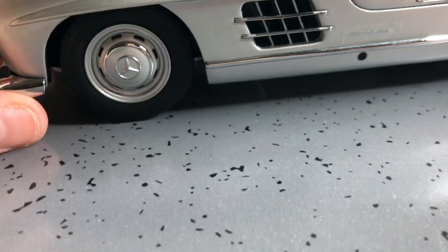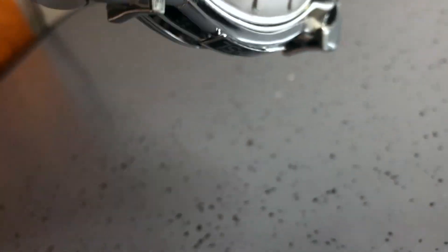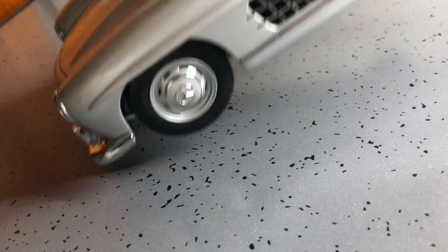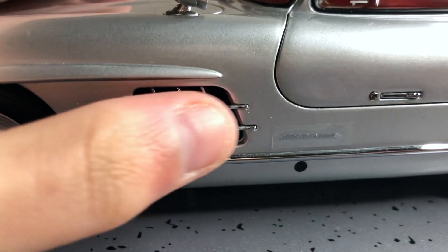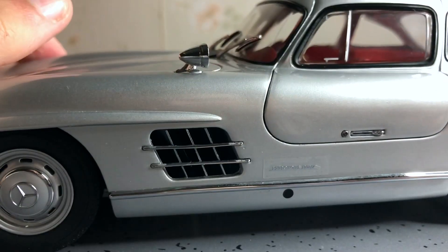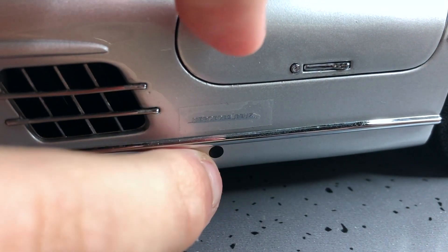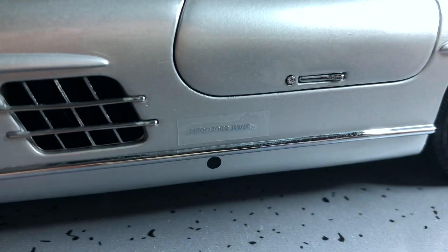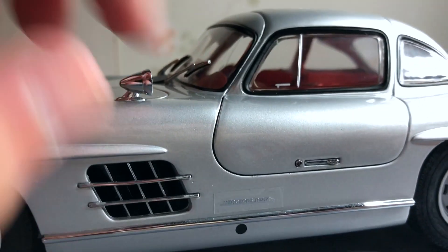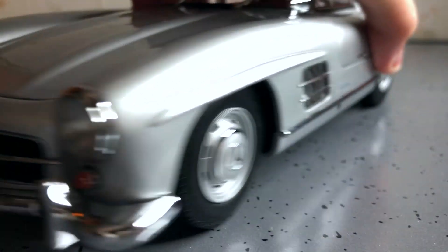It's all die-cast. The chrome is rubbing off, that's a shame — nice detail there even though the chrome is coming off. Can someone explain to me what this is supposed to be? Because on my other 300 SL, the 1957 300 SL, there's just a hole there. Not sure why Minichamps has that there.